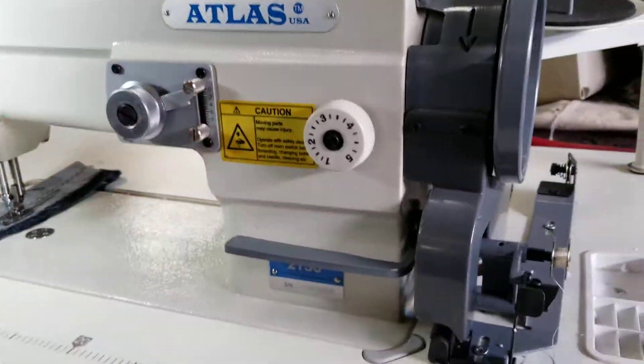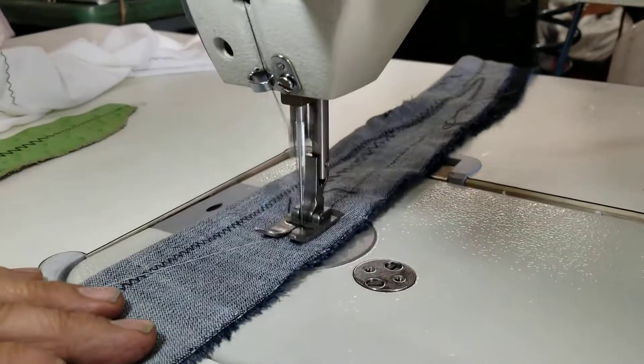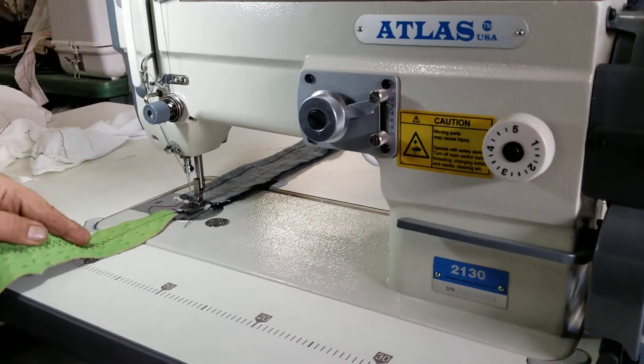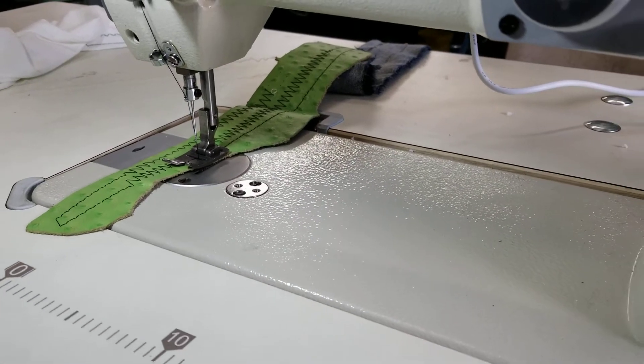Now we're going to change it to a straight stitch. It's a big stitch. And now you can see I put the leather — showing the leather with zigzag or straight stitch. Thank you very much.